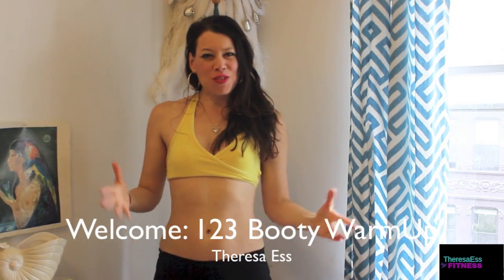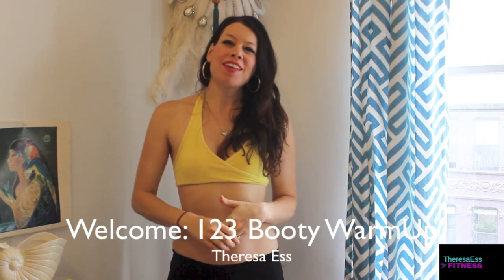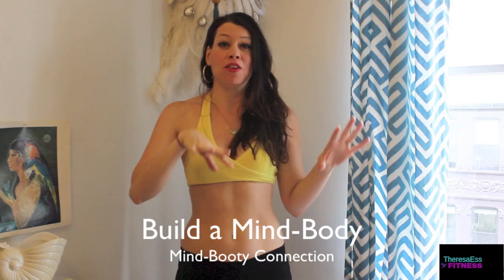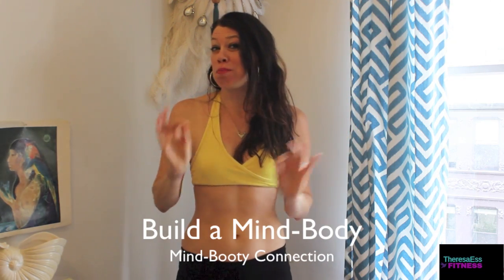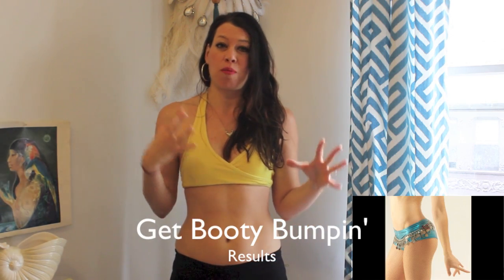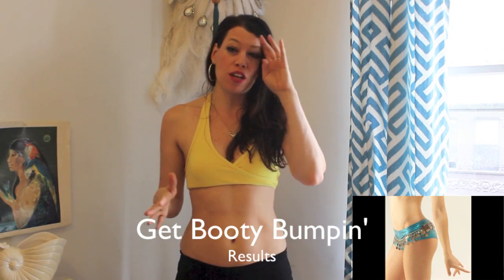Hello, welcome to the 1-2-3 booty warm-up class. My name is Teresa Stevens. I'm a dance teacher, a booty bumpin' fitness coach, and I'm so glad you're here. I'm excited to share these three little warm-up exercises you can do to build a mind-body, mind-booty connection, because it really is a key element in getting smoking hot results from working out at home or the gym, and it's just a fabulous way to feel great in your body.